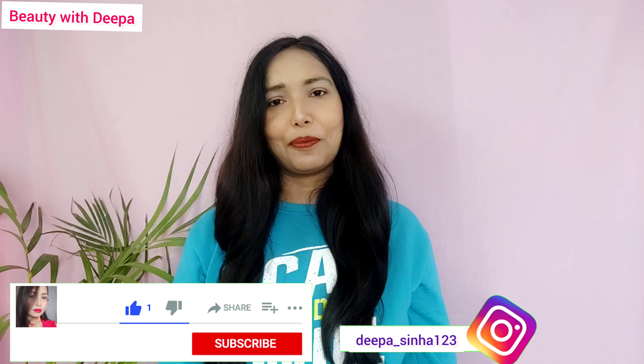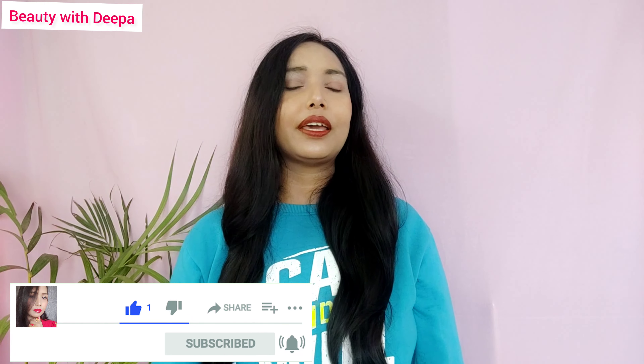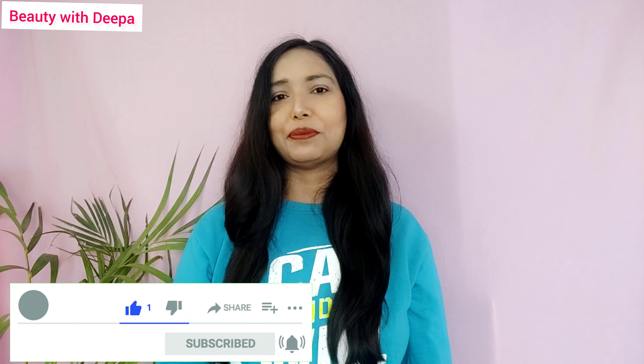I hope you will like this video. If you like this video, please subscribe and hit the bell. Share this with your friends and family so that their lips won't be dry. I will see you in the next video. Until next time, thanks for watching.